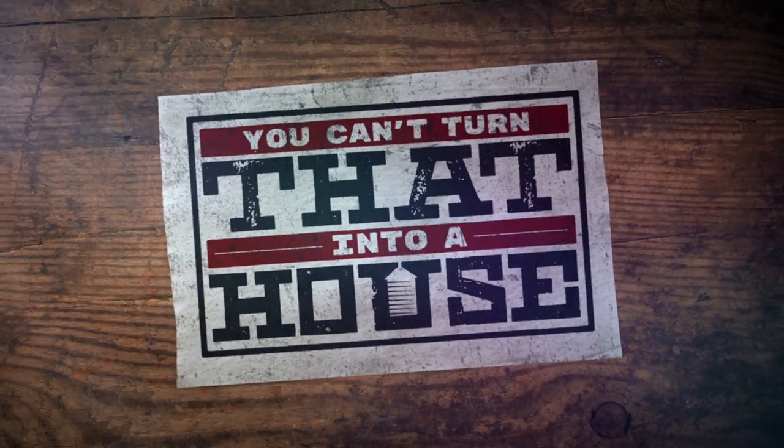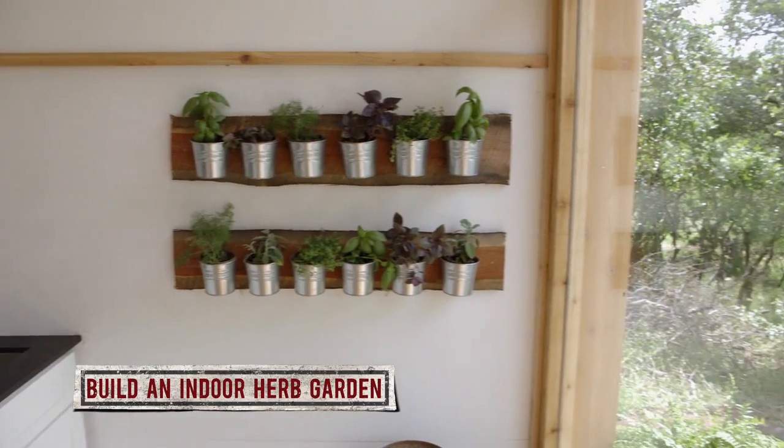Hi, I'm Tamor from You Can't Turn That Into a House, and here are some tips on how you can build an indoor herb garden.